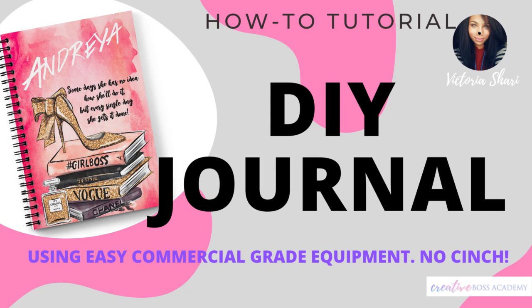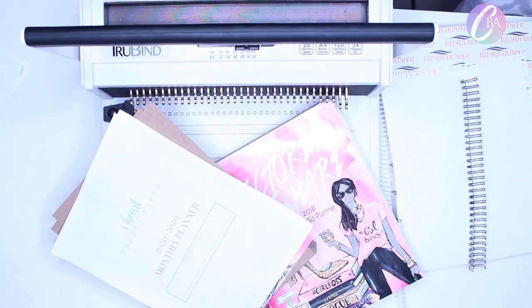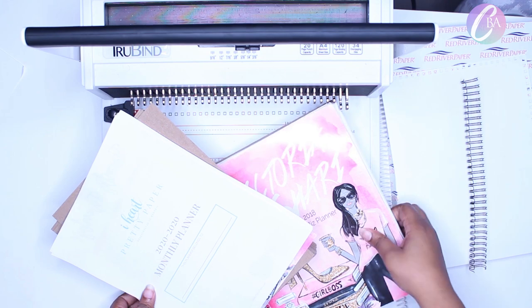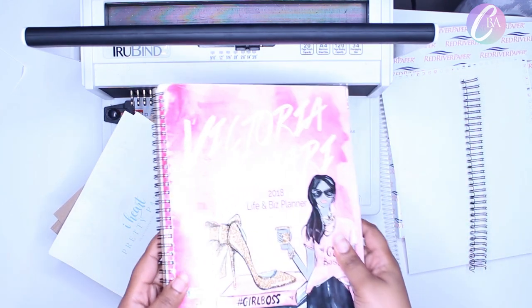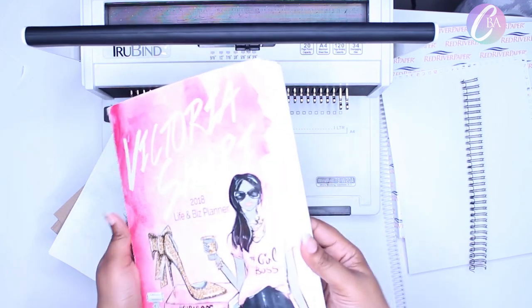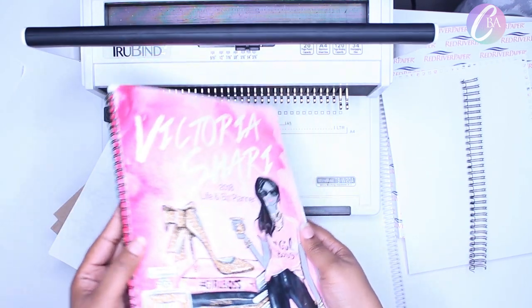Hey guys, if you want to know how to DIY your own journal and planners, keep on watching. Hello, Victoria Shree here, and today I'm going to show you how I assembled my journals and planners. This was one I made in 2017. It was my first practice one. It came out pretty good. I absolutely loved it.